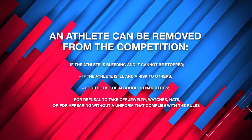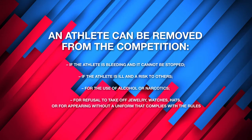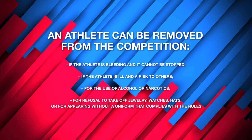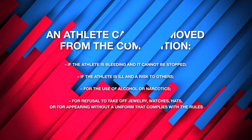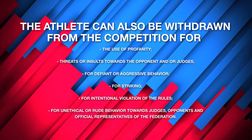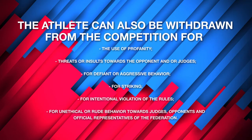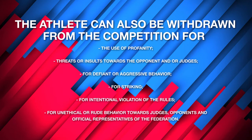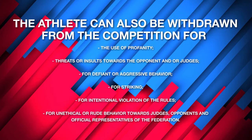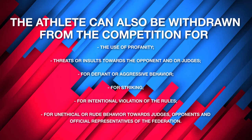The athlete will be removed from the competition if the athlete is bleeding and it cannot be stopped, if the athlete is ill and at risk to others, or for the use of alcohol or narcotics. Removal also applies for refusal to take off jewelry, watches, or hats, or for appearing without a compliant uniform. Athletes can also be withdrawn for use of profanity, threats, or insults towards the opponent or judges, for defiant or aggressive behavior, for striking, for intentional violation of rules, or for unethical or rude behavior towards judges, opponents, or official representatives of the federation.